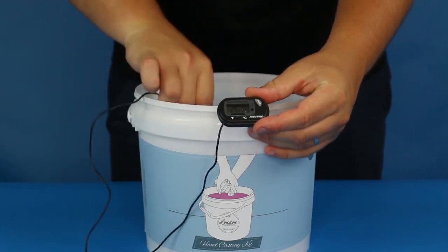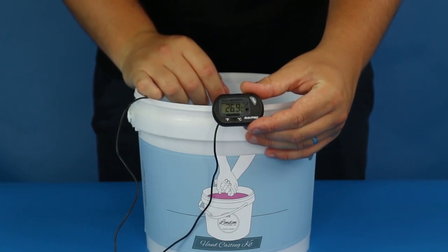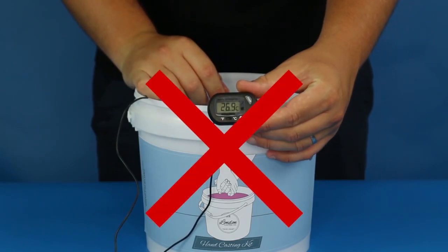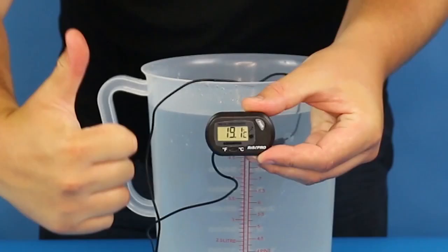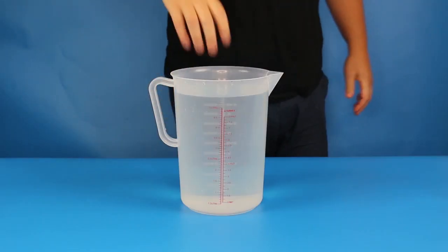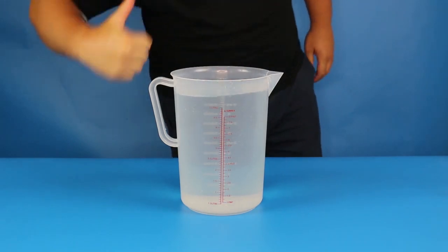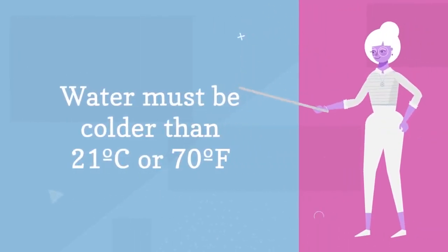The water should be less than 21 degrees Celsius or 70 degrees Fahrenheit. If the water is warmer than that, the alginate will set too quickly and won't give you enough working time. On the other hand, if you use colder water, it will take longer for the alginate mixture to set, which is obviously a much better scenario. So if you don't have a thermometer, please err on the side of caution by using water that physically feels cold to the touch, because that's likely to be lower than the maximum recommended temperature of 21 degrees Celsius or 70 degrees Fahrenheit.